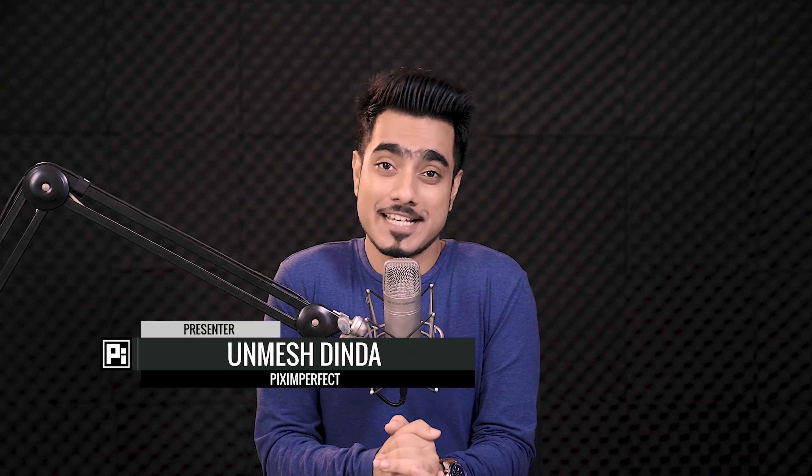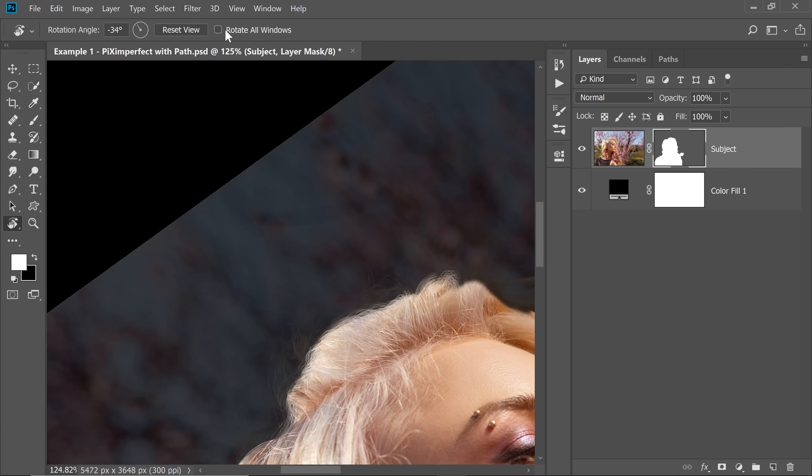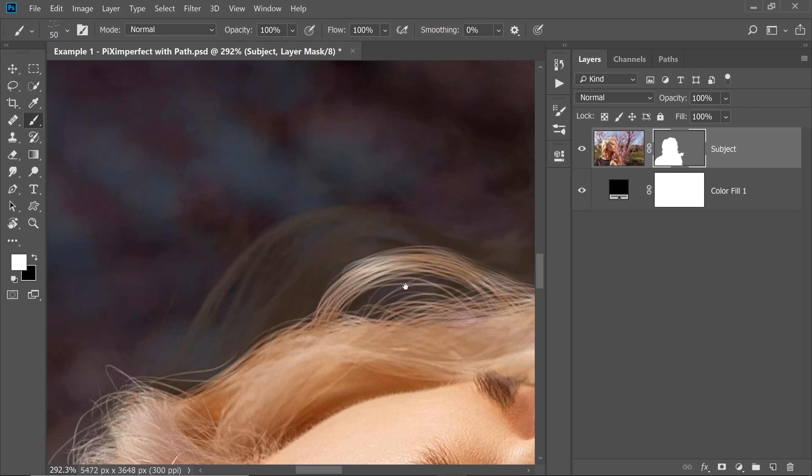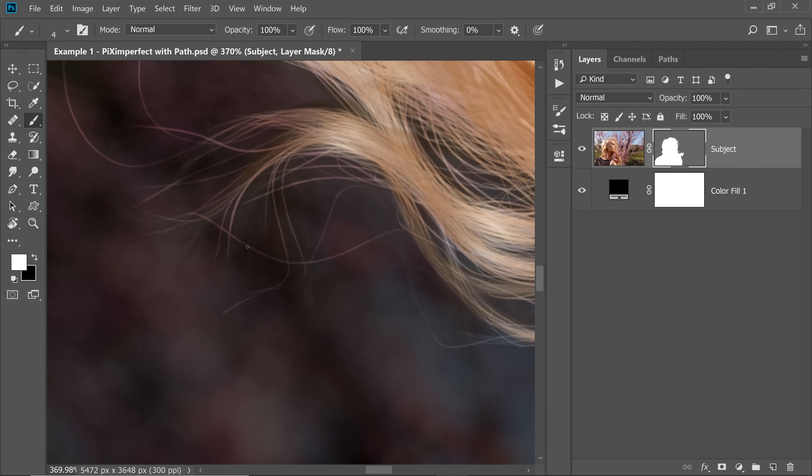Hi there, this is Unmesh from Piximperfect, and before we begin, we all need to understand this. As of recording this video, there is no easy way to cut out hair from a busy background. But the good news is, it's not impossible. We can definitely do it no matter how difficult or crowded the background might be. Since we will be painting and creating hair in the process, I would highly recommend using a Wacom tablet. Just five simple steps. Let's get started.